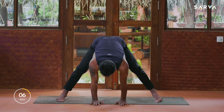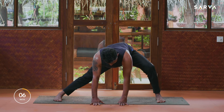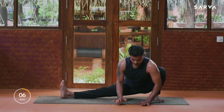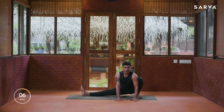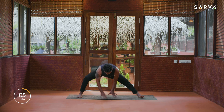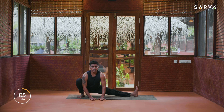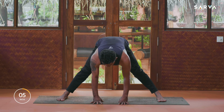Inhale, look front, and as you exhale drop the hands on the floor, legs a little wider. Now we are going to practice side squats. Slowly go down here and sit towards the left heel, breath should be normal. Hold — five, four, three, two, and one. Inhale slowly come up and exhale to the opposite side. Hold — five, four, three, two, and one.